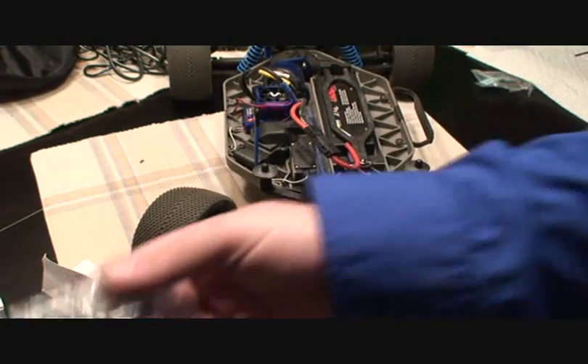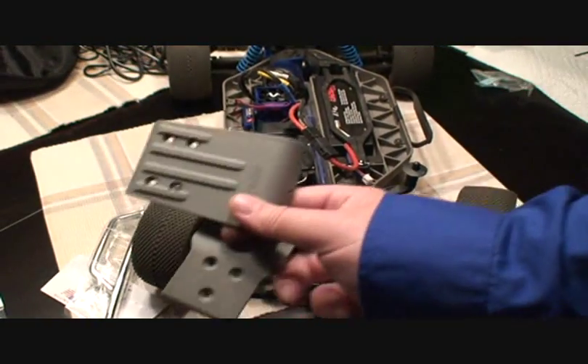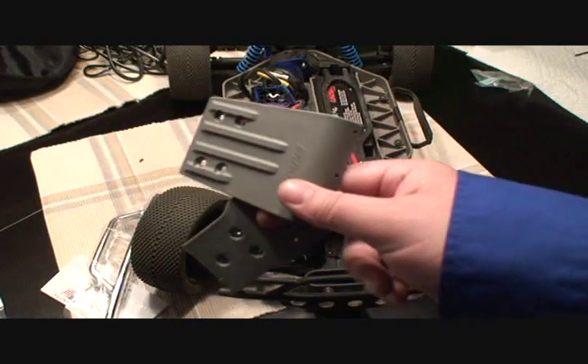You've got the skid plate assembly, a couple of screws, a little manual, and your bumper. So I'm going to turn off the camera, put these things together, and come back and put them on the truck.